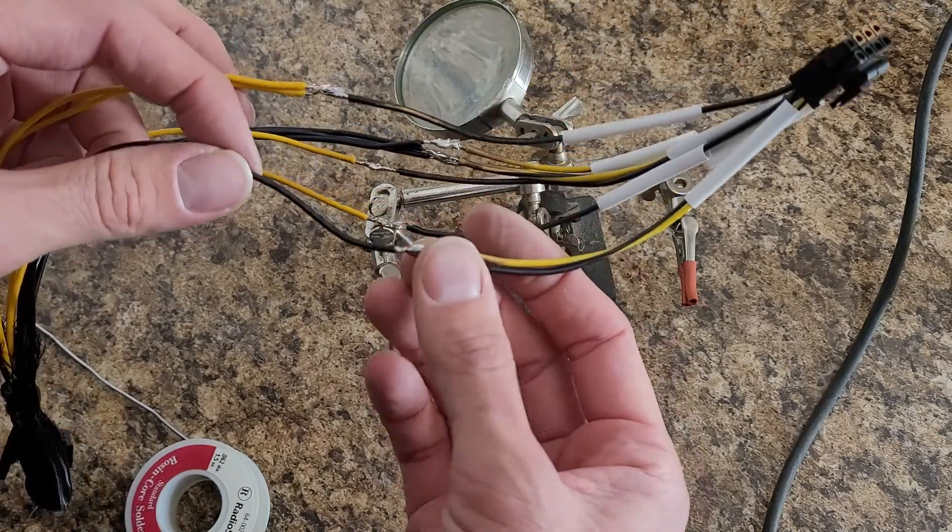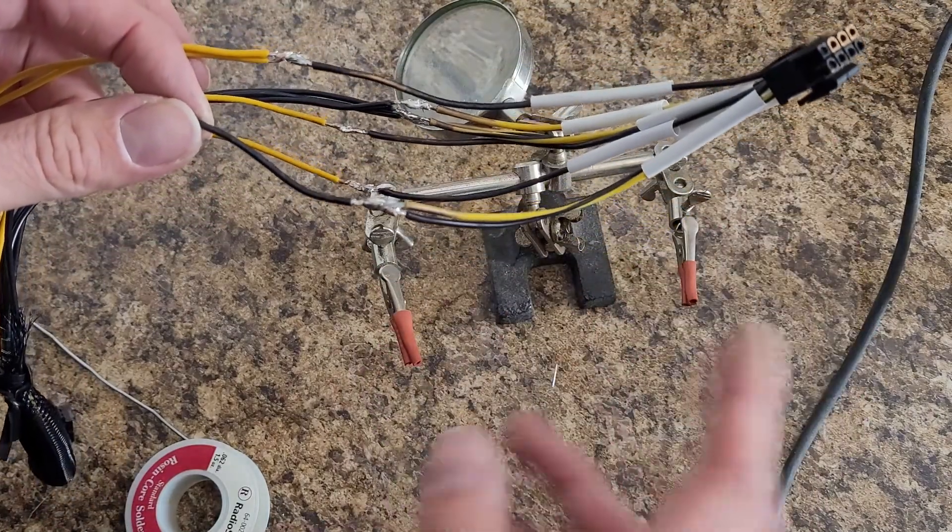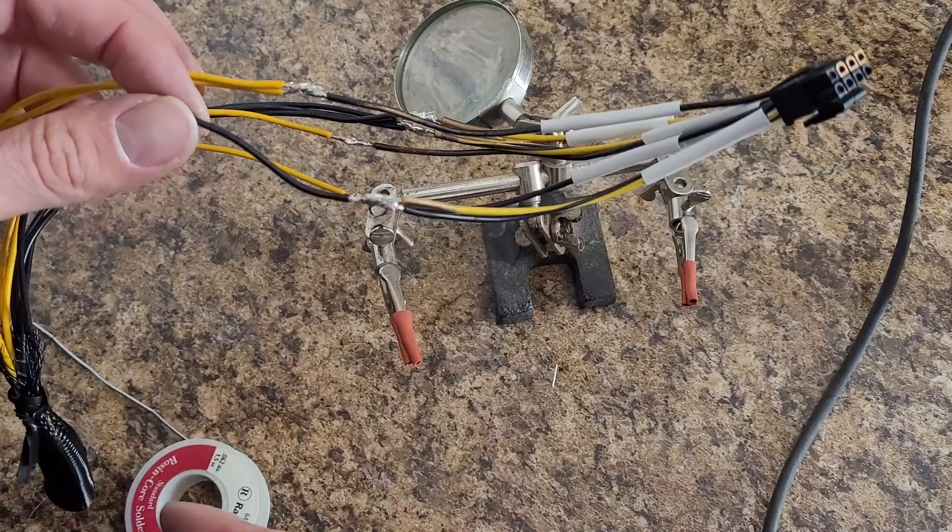I could have probably just cut off the extra ground, but I kind of wanted to just have it all nice and neat.